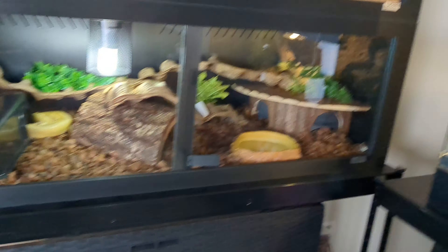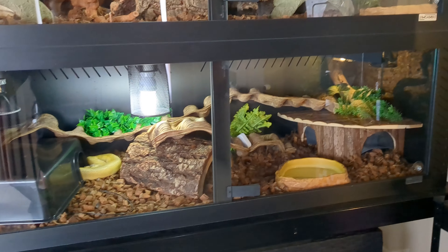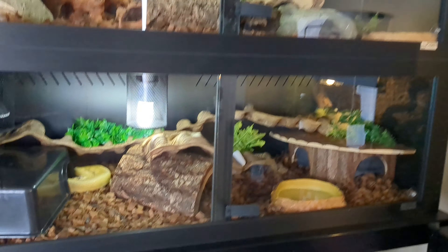A high-end setup might run 800 bucks or more with everything in there, and it can go way higher if you want. But to keep it cost effective, 250 euros and you're good to go. If you have less, you can find ways to be more cost effective. But if you really want a reptile that badly, you can house one for 250 euros.